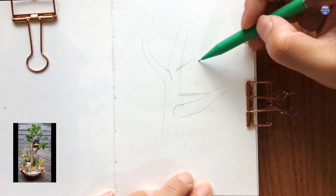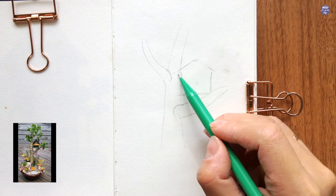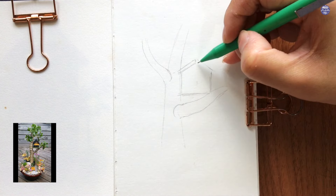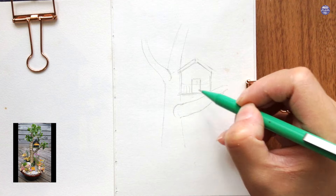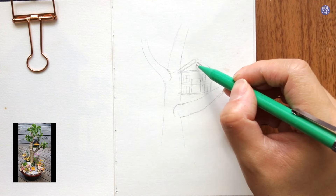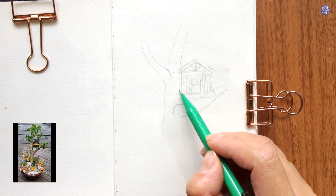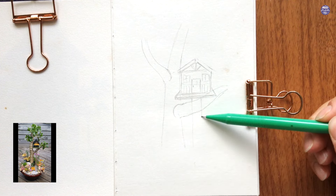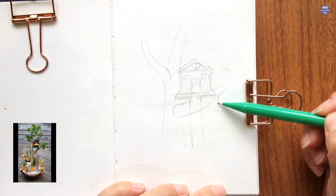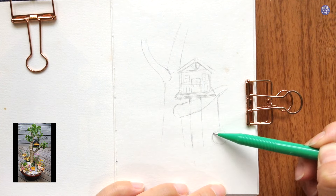I really like the big leaves on the tree or the succulent. The big leaves compared to the tree house make the tree house look a bit more tiny and miniature, so I'm going to paint the same exact plant. However, because I have a different amount of space from my paper, I decided to change up the shape of the tree so it can fill the space a bit better. I made the branch on the right a little bit longer because I want to include a tire swing in the composition.